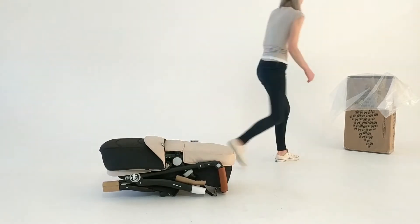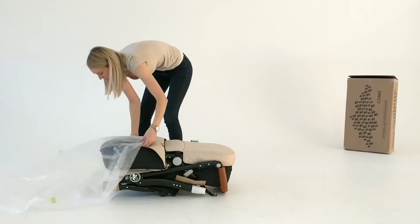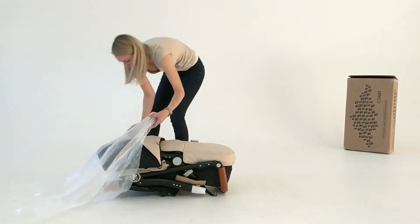If the pram doesn't look like this now, you'll need to reposition it or it won't fit in the box. Pull the bubble wrap bag over, ensuring you don't rip it.